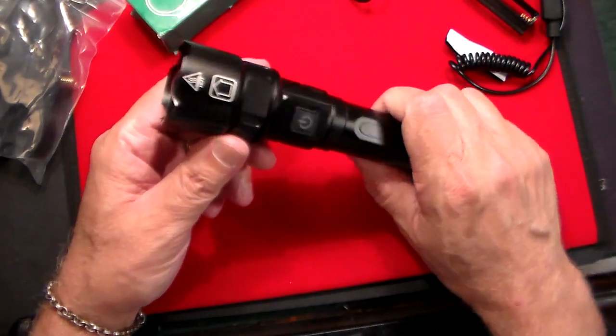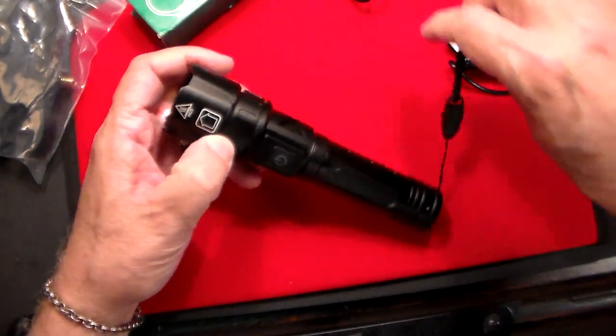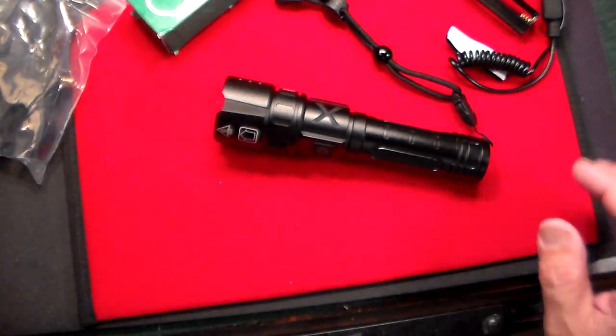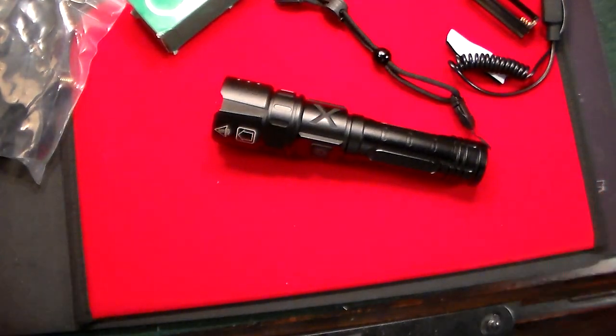It's not what they made it for, but you never know if you're in a bad situation in this crazy world. Just taking a look at this Vastfire flashlight — I'll leave the link in the description below. Thanks very much for watching.